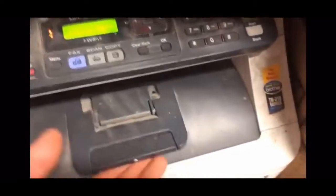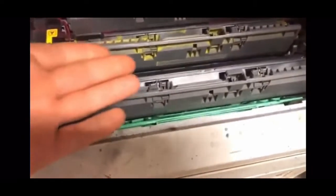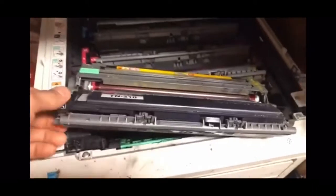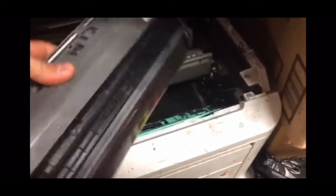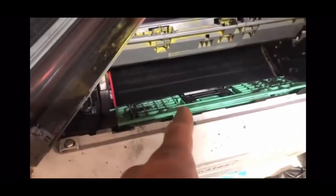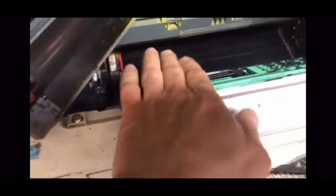We have a dirt problem or an ink problem. We're gonna lift this up to get to your drums — some people don't know what a drum is. I'm gonna eject this. You can see mine has a bunch of dust everywhere. This is the problem. What I'm gonna do is get my vacuum, suck all this up, and clean this area right here with rubbing alcohol when I pull all the drums out. Just pull all these suckers out.